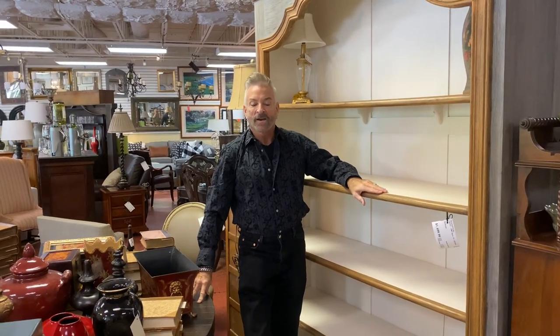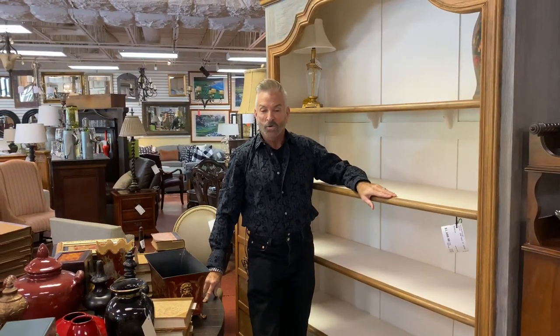Hi friends, Mark Jones, the Consignor's Designer, and I'm still here in the Dunwoody store, but today we're going to do a class for you.